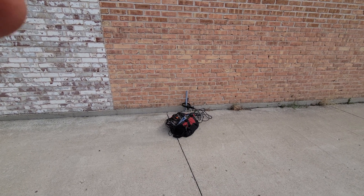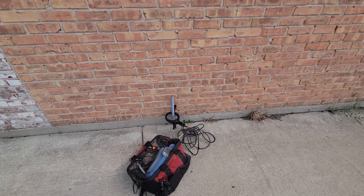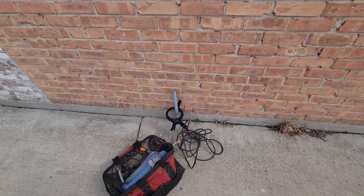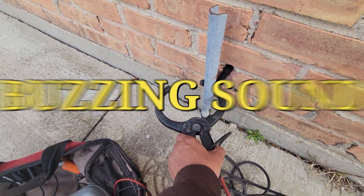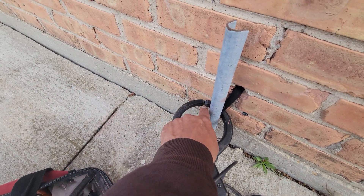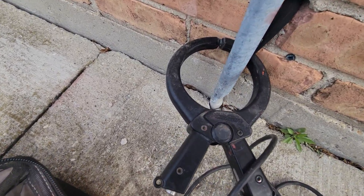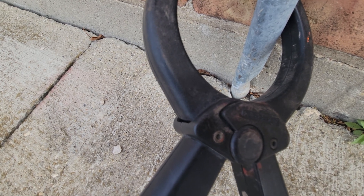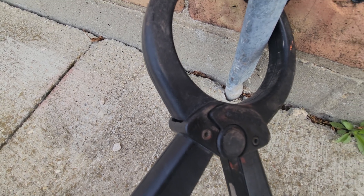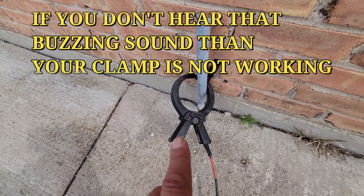Welcome back folks to Tipsy Tuesday. Check your clamp, see if your clamp's working properly. The way to find out your clamp's working is there's gonna be a noise when this clamp engages. When the metal-to-metal contact is connected, you should hear a ringing sound. I don't know if you hear that ringing sound, but it's ringing — that's telling me my clamp is working properly.